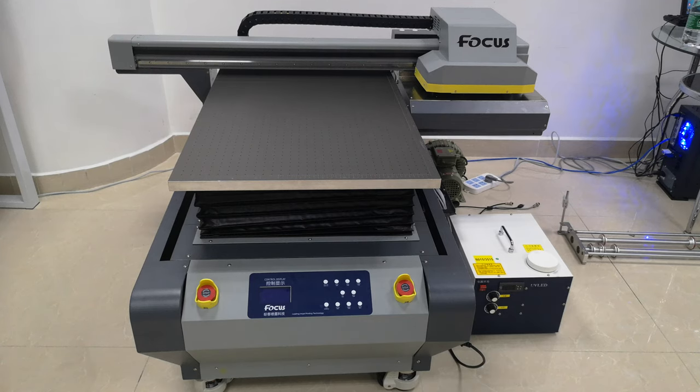Dear customers, welcome to USFOCUS new GalaxyJet UV Flatbed Printer. This video will teach you how to install, use, and maintain the printer.